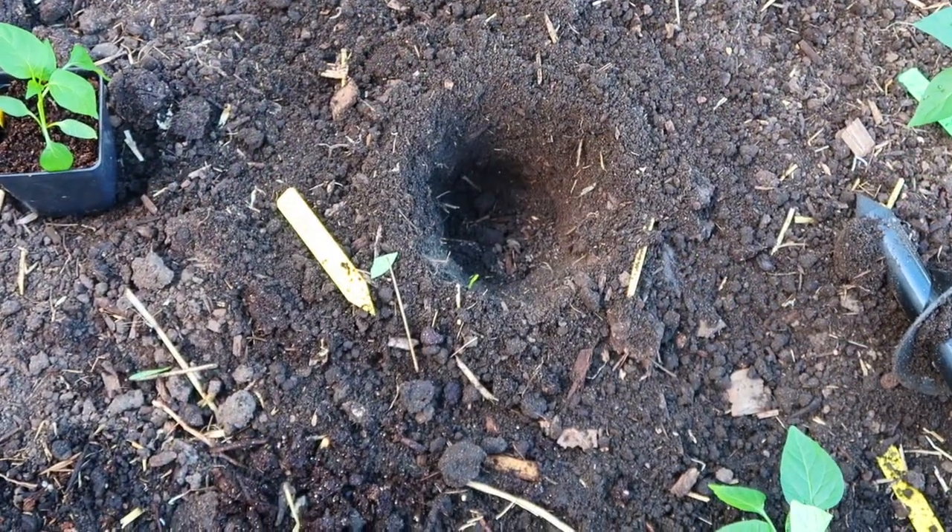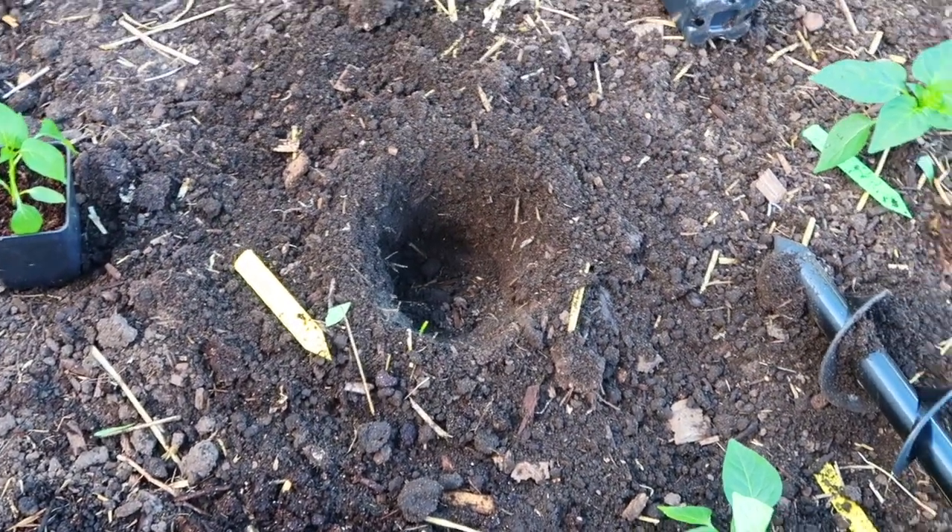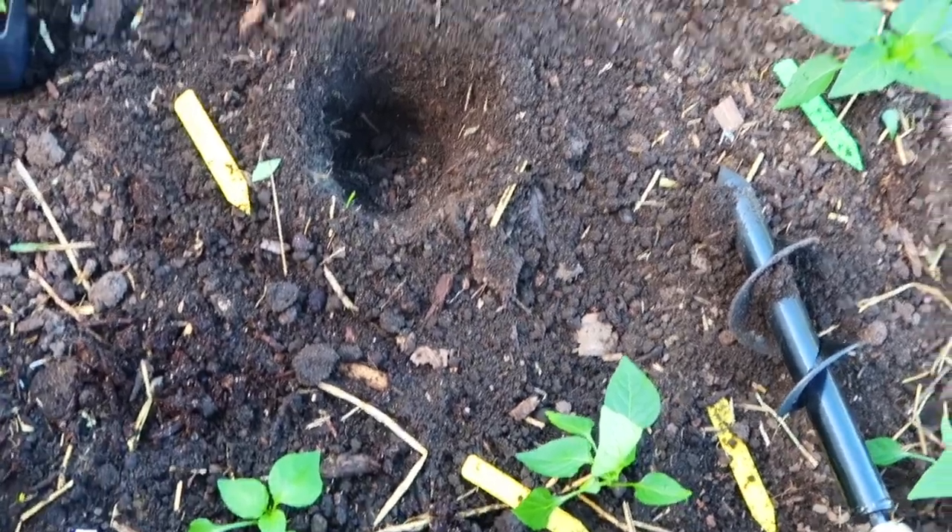Let's start with some California Wonders and then we'll add these to the row. I just want to show you real quick the hole that drills — isn't that nice? Just a perfect size, and I can get whatever depth I want.